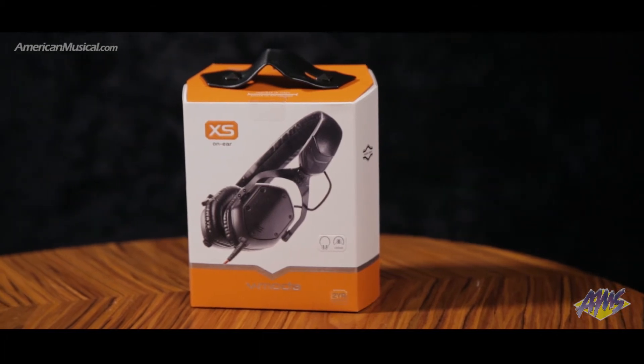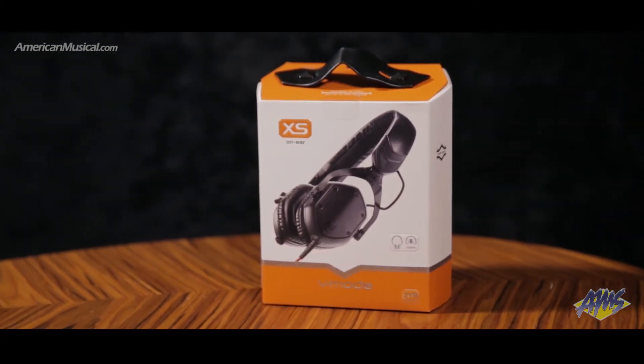Available in black and white silver finishes, the V-MODA XS is a great choice for everyday headphones.